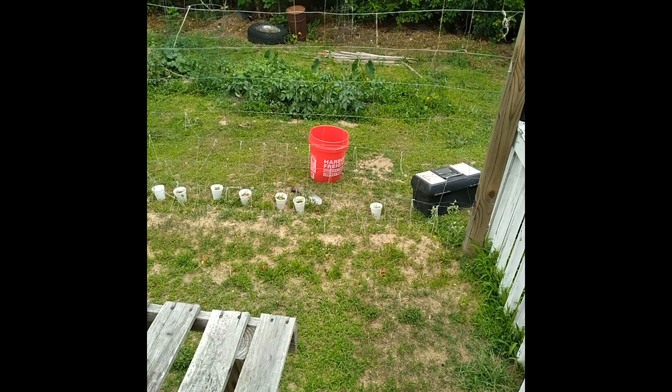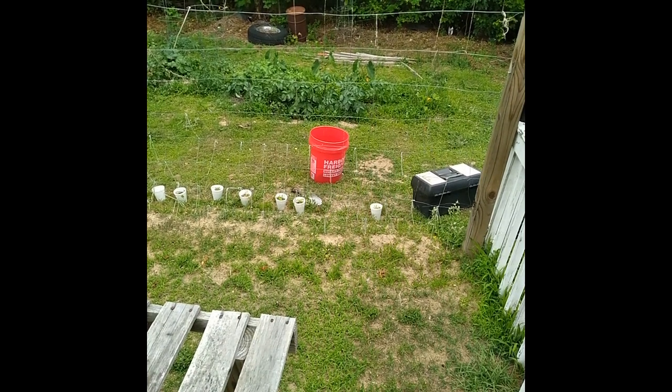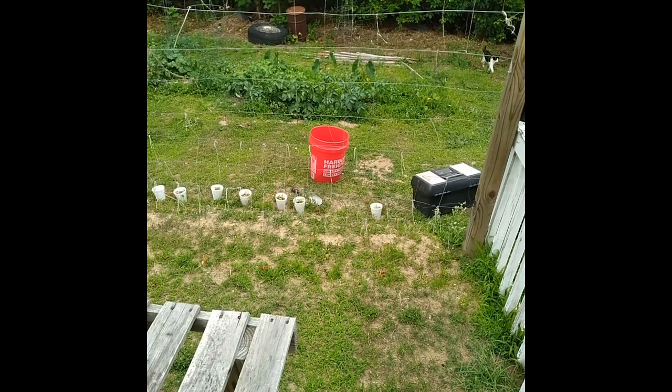I need to get these bitter melon in the ground, grown from seed. This is an Indian hybrid variety — the smaller ones with a lot of ridges on them.